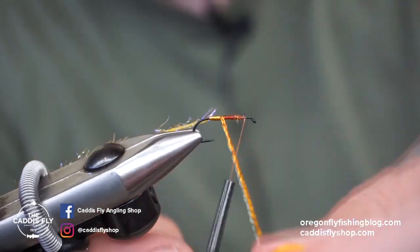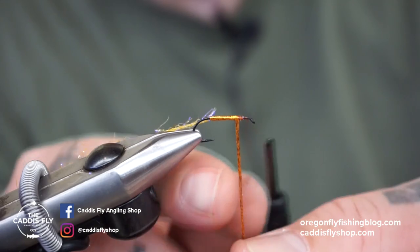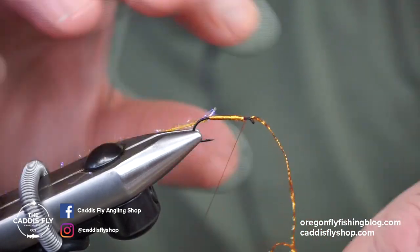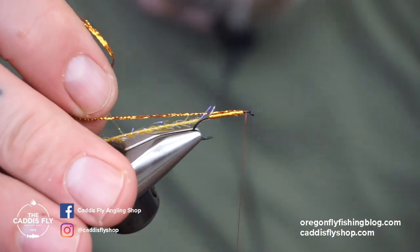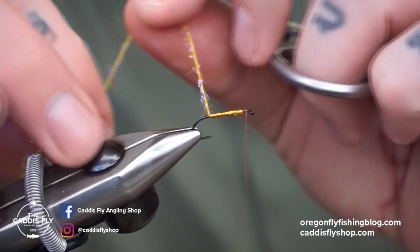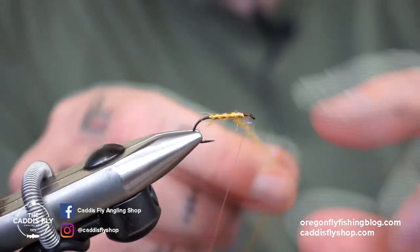Do nice touching wraps up the body. You want to leave about a hook length — maybe a little bit more room in the front for your hackles and all that fun stuff. Get your straggle string and do open spiral wraps up, pretend like a barber pole.